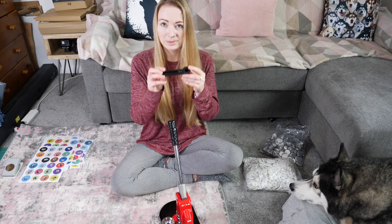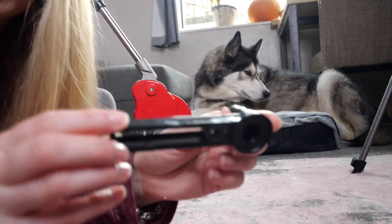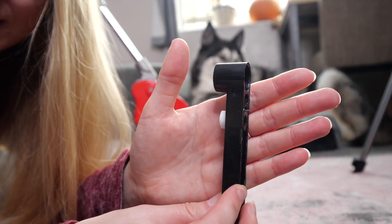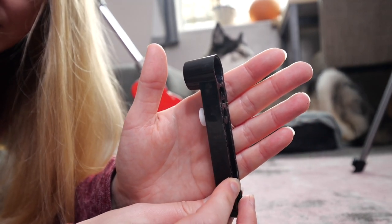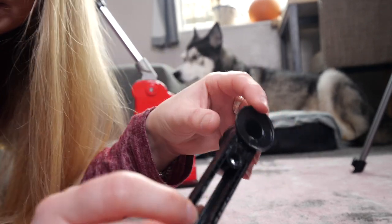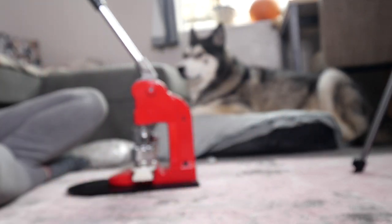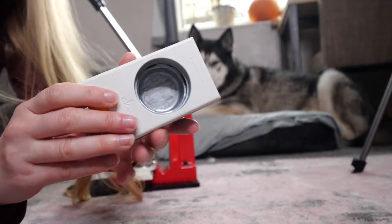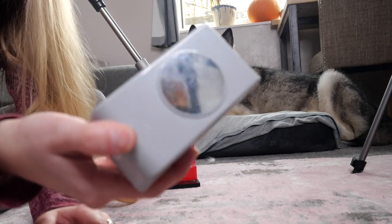The button press comes with a circle cutter — this one here — it's got a blade that sticks out. It does the job but I didn't want to use that kind, so I bought a punch, which is this, and it's the exact size: one and three quarter inch.